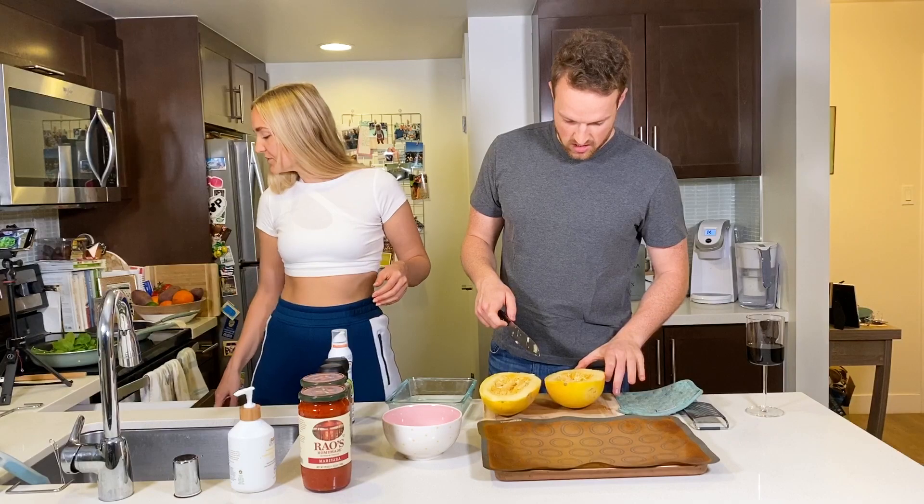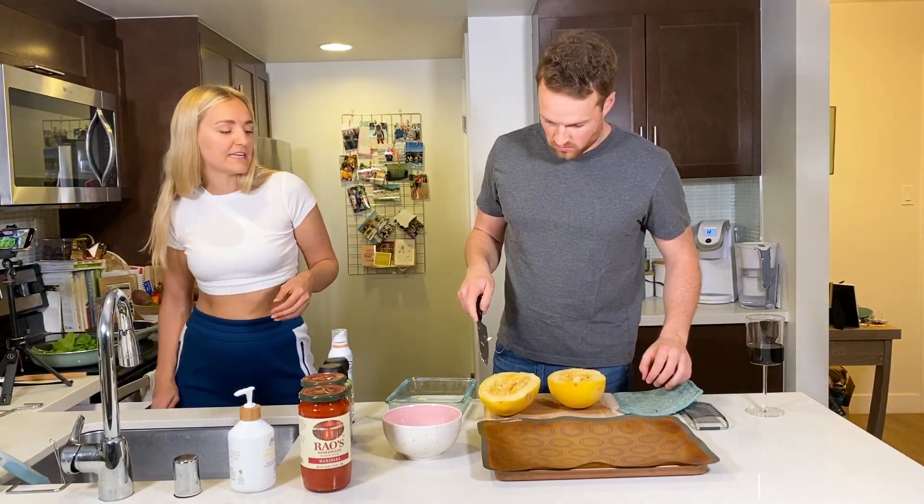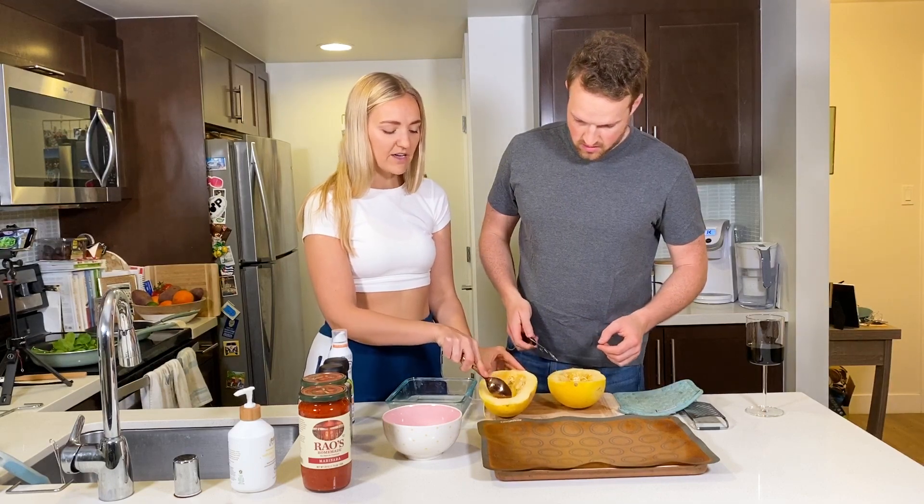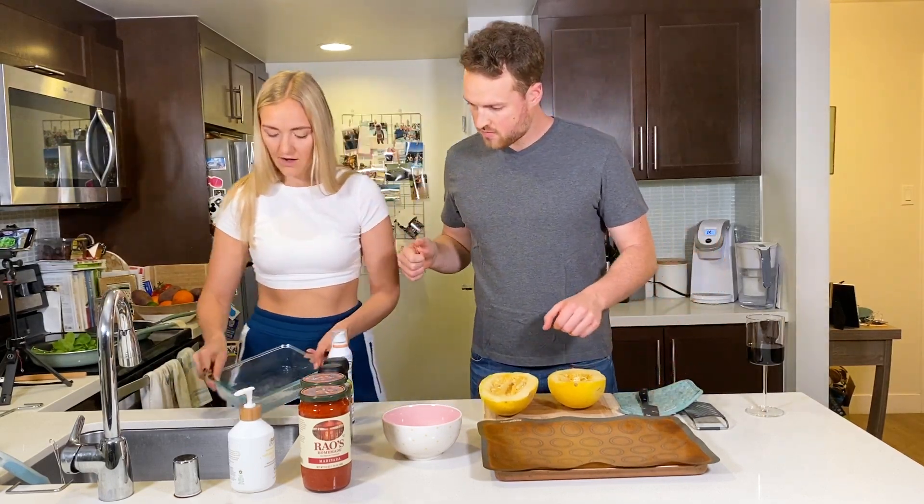Now what we'll do is scoop out the insides. You want to take out all these seeds and just dump them in the Tupperware here.